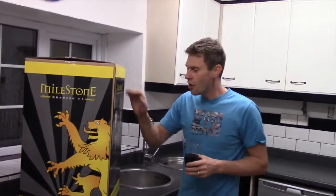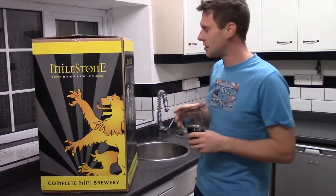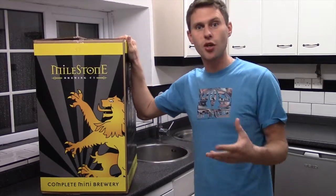Hi folks, I'm Davin from BrewBits.com. Behind the camera we've got James — say hello James. I thought we would show you this fantastic homebrew kit. It's got all of the equipment you need to be able to make your own beer from kits at home. It's from Milestones.